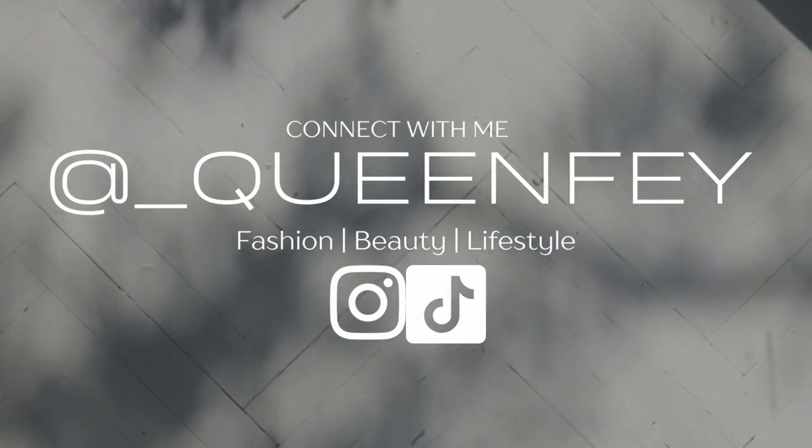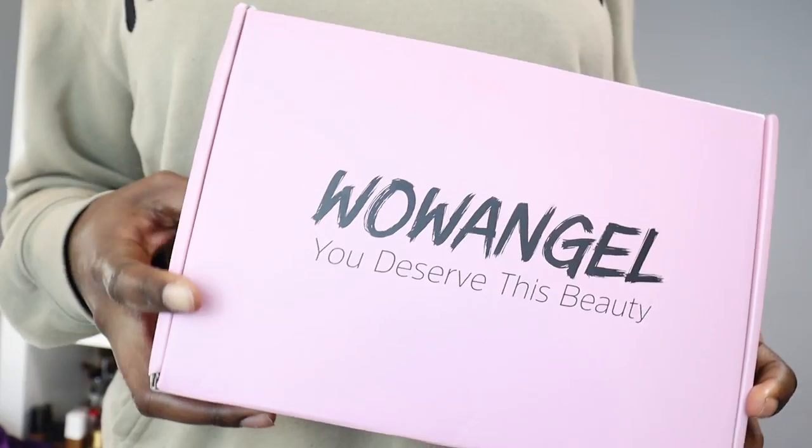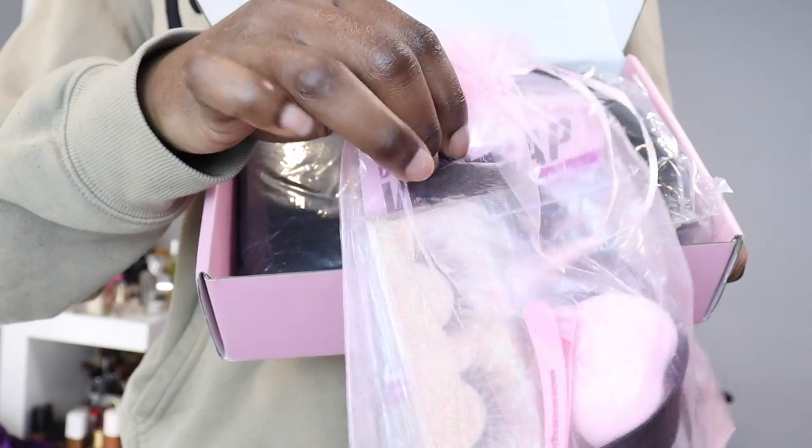Hey y'all, welcome back to the channel, it is your girl Faye. As y'all can tell by the title, we are getting into this hair slate today. The hair I'm wearing today is from Wild Angel and this is a 13 by 6 buzzed down middle part wig. If y'all want to know the deets and slicks about this hair, keep on watching — we got a lot to chitchat about in today's video.